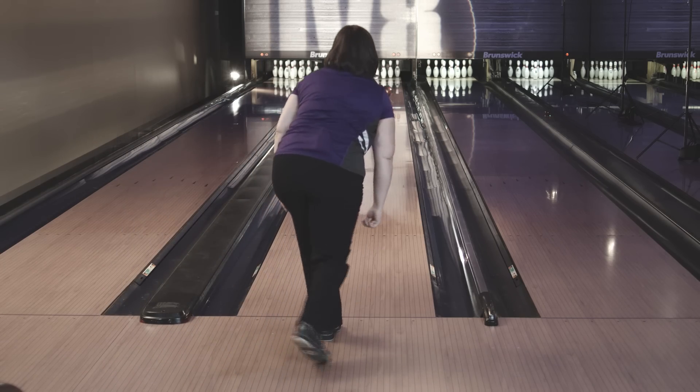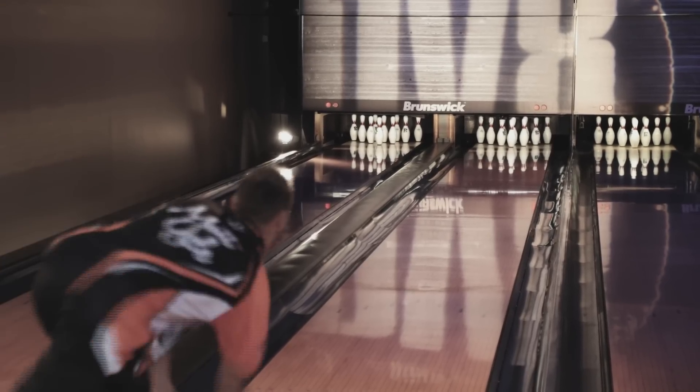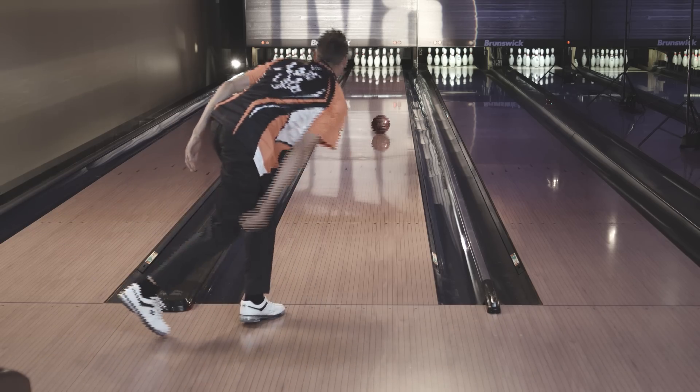You got to be able to carry the ones you shouldn't carry. It's a great ball, great going down the lane. It's going to look real good on the shelf. It has a definite defined motion on the back end that you will see. It retains some energy. It's super clean through the front and the mid part of the lane.